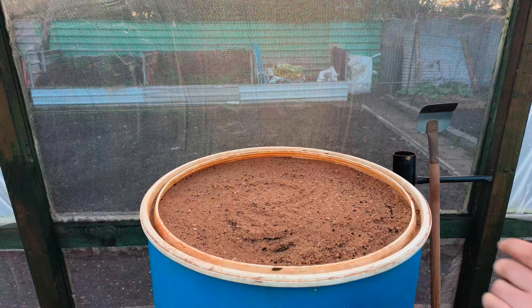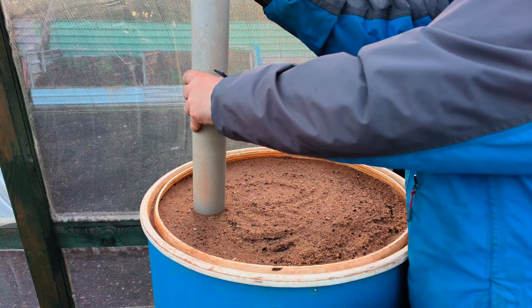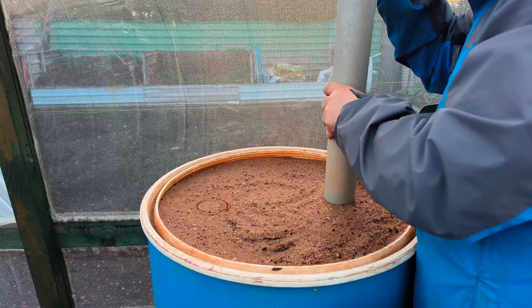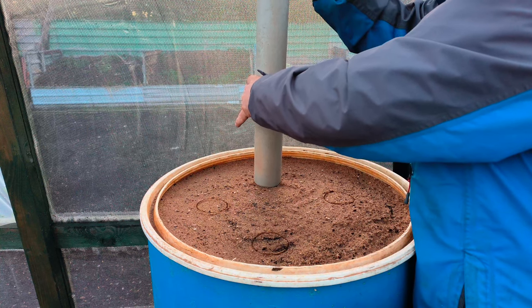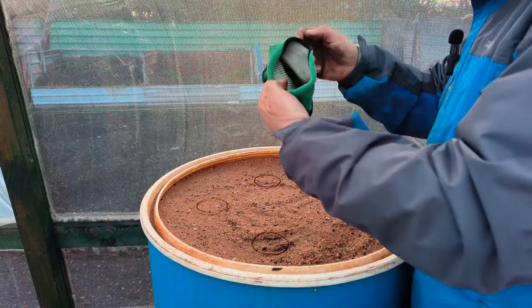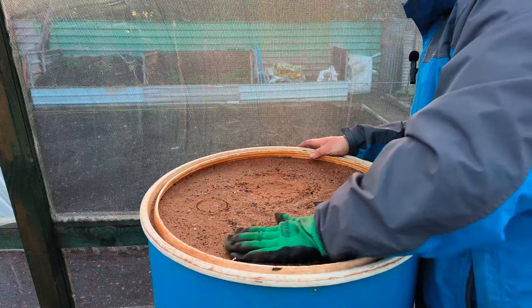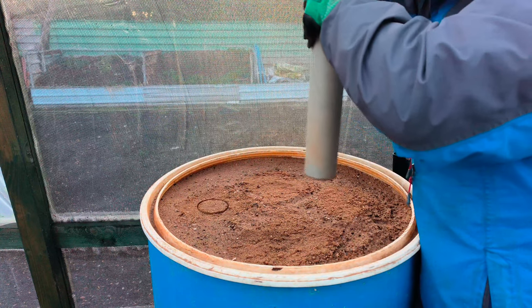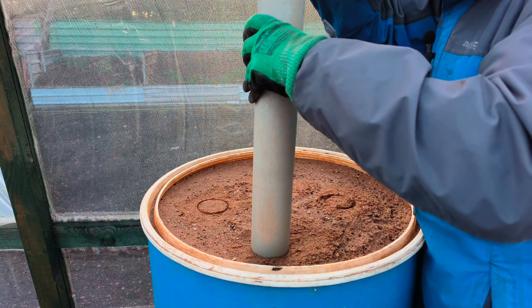First we'll mark out where we're going to roughly put them. I did say five when I was doing the refilling of the barrels — emptying and filling them up — I did say we were going to do five, but now I've gone with four. I'm going to try four this year. I know it's five carrots less, but I was thinking the foliage gets a bit much when you've got five, so we're going to try it with four.